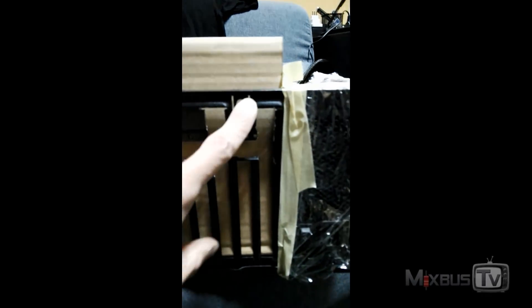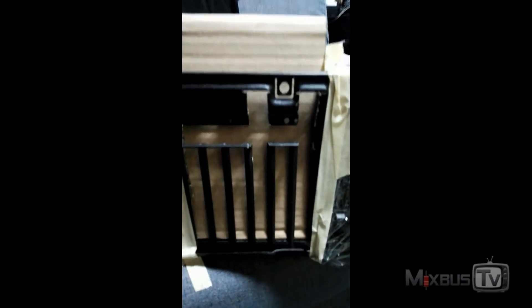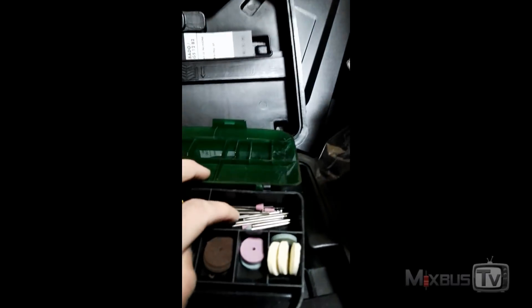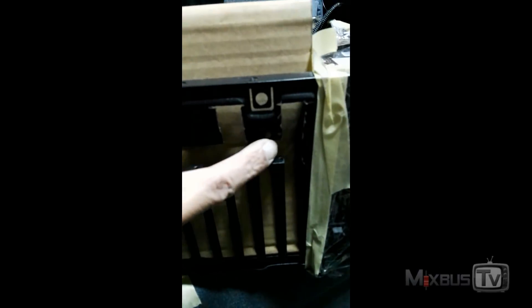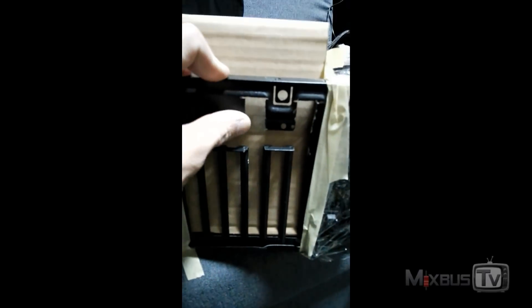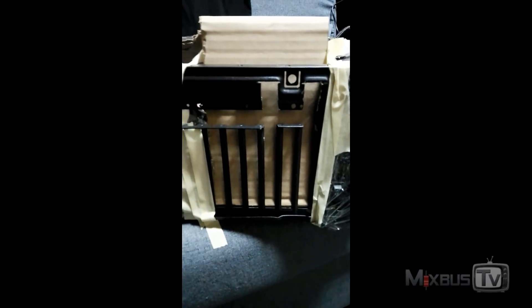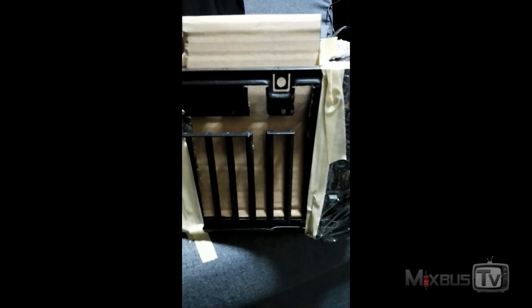We did it — as you can see the case is cut and we should have enough space for the cards to fit. I'm going to use one of these files tomorrow to smooth out the angles, just to avoid cutting myself while mounting the cards. In the meantime I've got to finish a mix — this is what we do on Mix Bus TV: mixing records and kicking ass. I'll keep you posted.